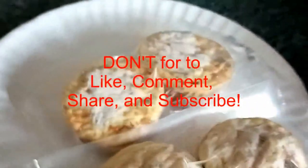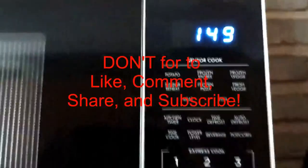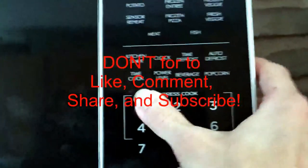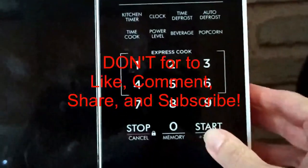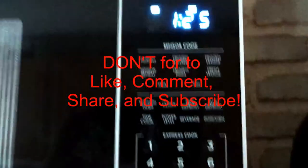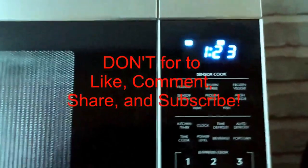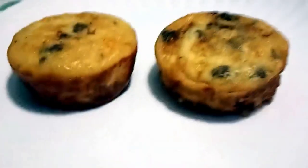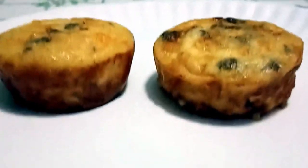I'm going to be trying one of each, so I'm going to be doing one minute and 30 seconds. We're done cooking, and now we just have to wait for them to cool.